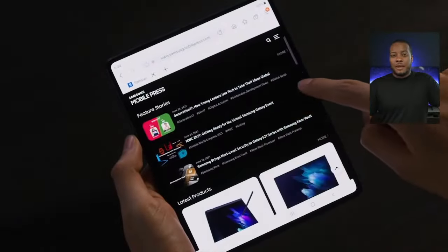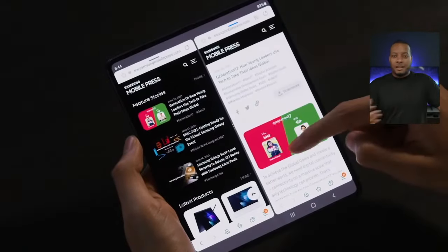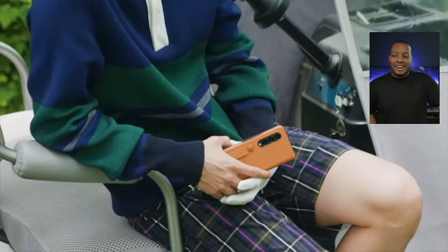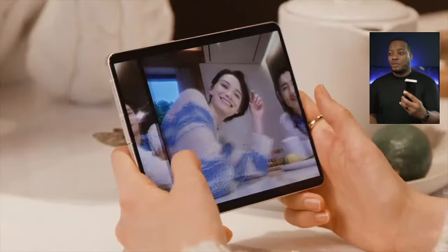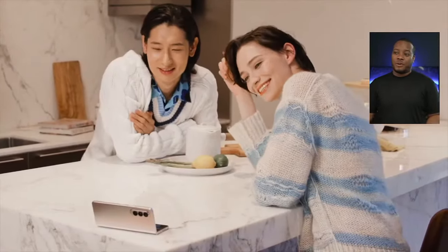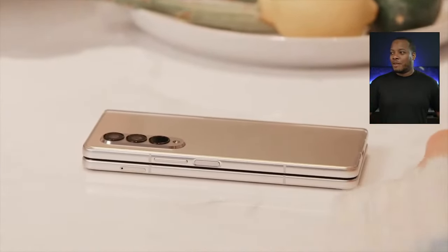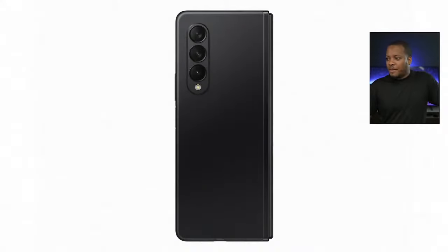You look at the benefit of getting a tablet and a phone in one device versus what you'd pay for a separate tablet. I like to use foldable phones on the go, so I think that extra price is worth it. I definitely highly recommend you go check out Samsung's page for the pre-order deals.